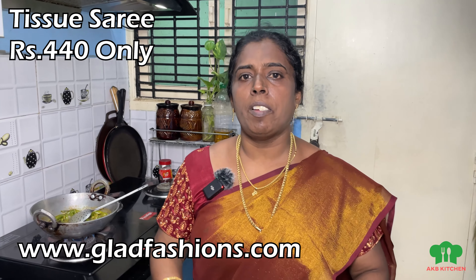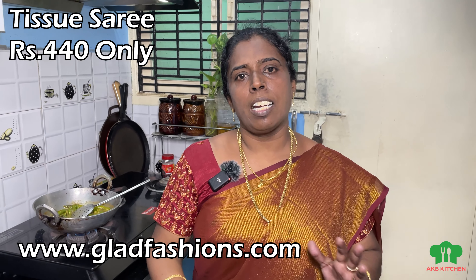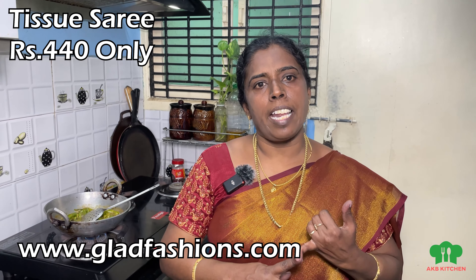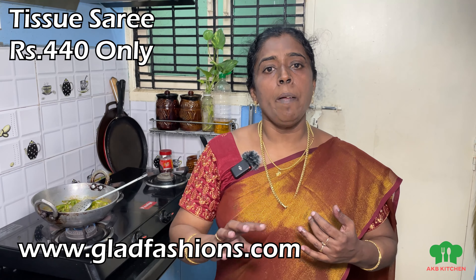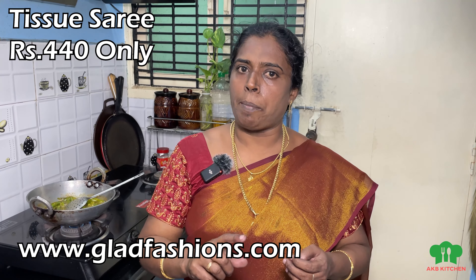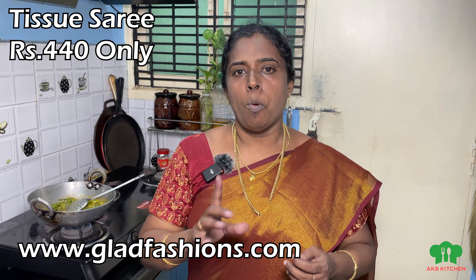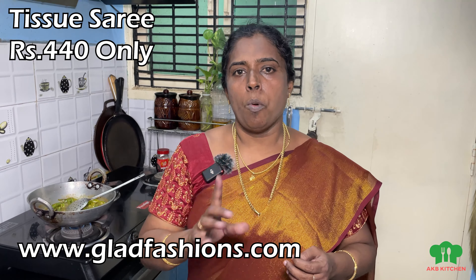I got a lot of sales for this. These are super-raising Brasso Series and Tissue Series — as it is a trend, these are going to sell. If you have to wear the shirt, you can check this out on our YouTube channel or at www.gladfashions.com — place an order immediately.